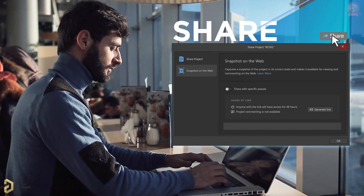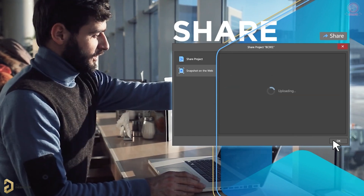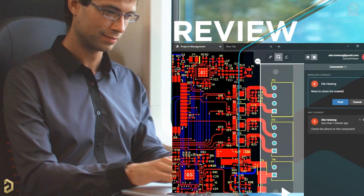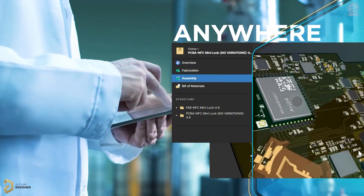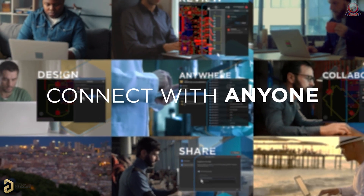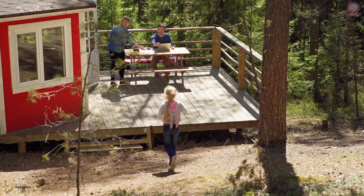The ability to securely share key design elements with key stakeholders, no matter where they are, makes development, design review, and release to manufacturing as smooth as silk. Anywhere the right design information is under the right fingertips, you get success. Connect with anyone and work from anywhere with Altium Designer and Altium 365.